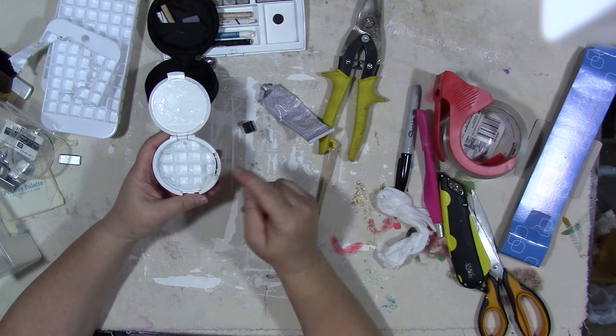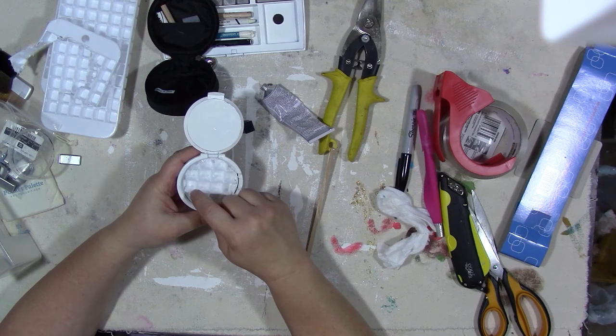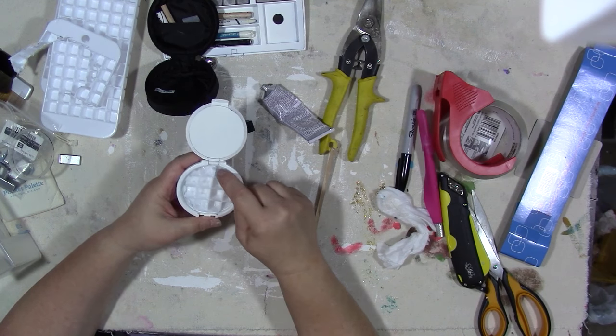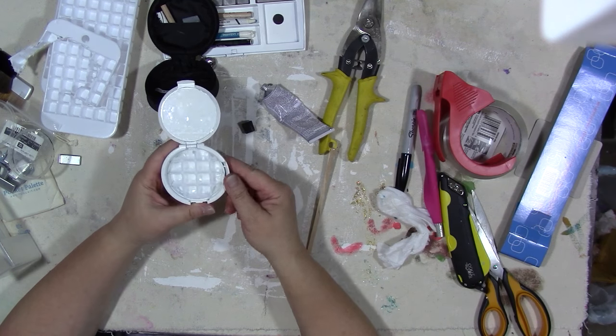Using this mini ice cube tray in here meant that you could get 1, 2, 3, 4, 5, 6, 7, 8, 9, 10, 11, 12, 13, 14, 15, 16 different colors in here, even using these tiny spaces.